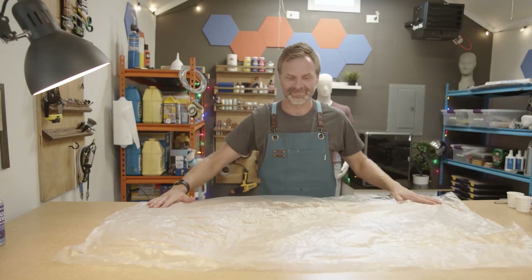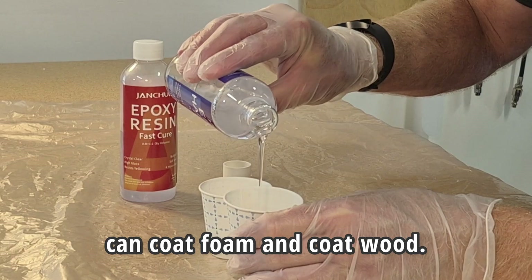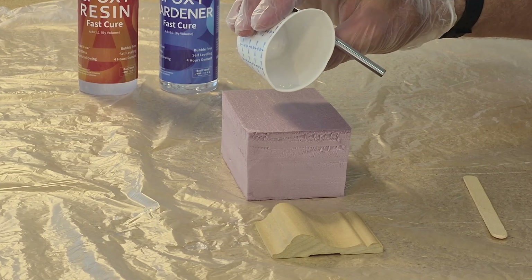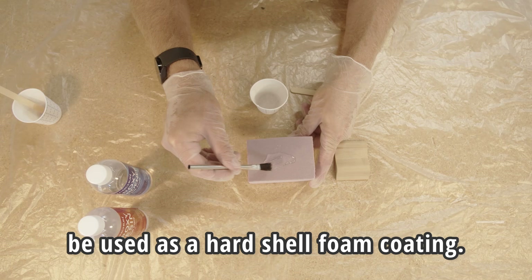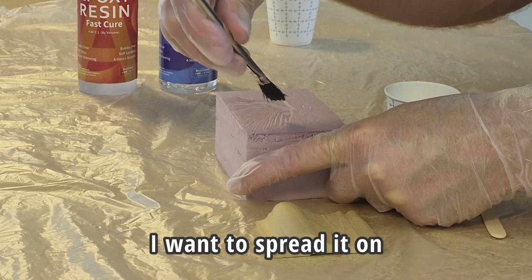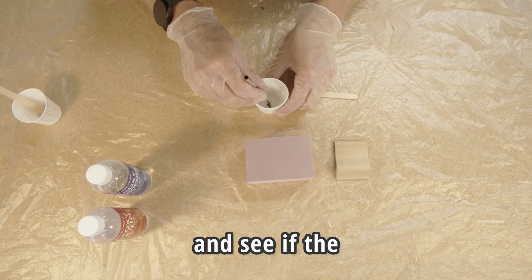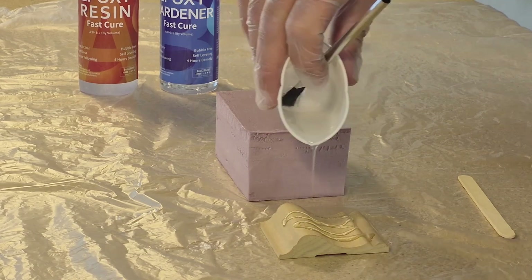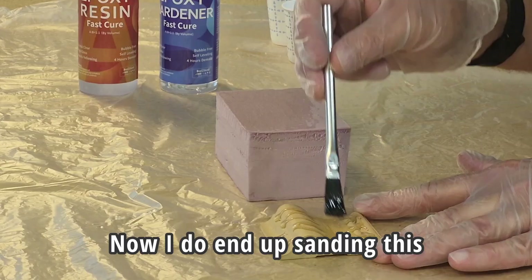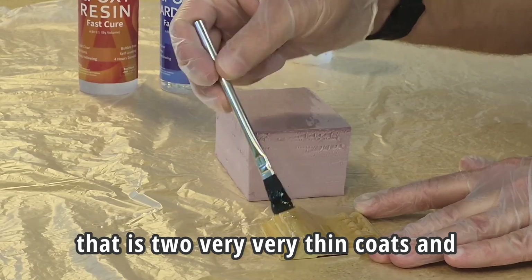Let's get our table protector ready, put our hand protectors on. We're going to see if we can coat foam and coat wood. A lot of times, crystal clear epoxy resin is used for coating bar tops, or it can be used as a hard shell foam coating. I want to spread it on as thin as I can and see if it's self-leveling and see if bubbles take care of themselves. I do end up sanding this coat and putting a second coat on, so when you see the final product, that is two very, very thin coats.